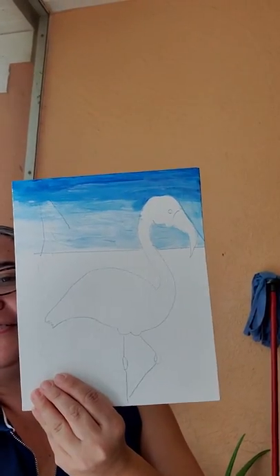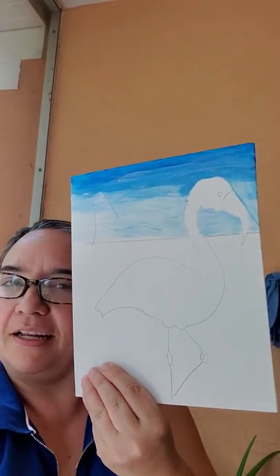Hello everybody, how are you today? I hope you are very busy every day doing different things, different activities. Today I am painting — what is this? What animal is this? It's Penelope's favorite animal.